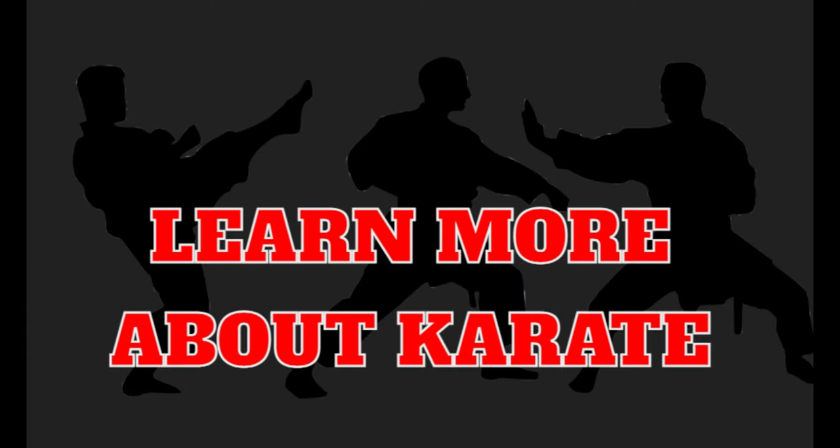Thank you. If you like to learn more about Karate, subscribe and click the notification button.